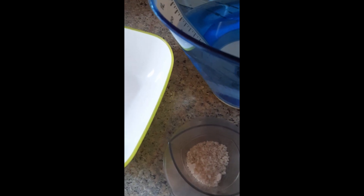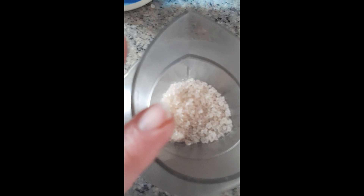Kreative Zauberwelle. Heute habe ich mal überlegt, wollte ich mit euch Gelkerzen machen. Ich habe schon mal eines vorbereitet. Das muss jetzt 8 Stunden quälen. Wir brauchen einfach diesen Kristallgelwachs, 5 Gramm.